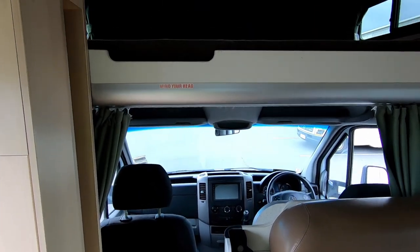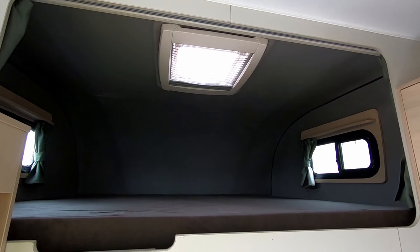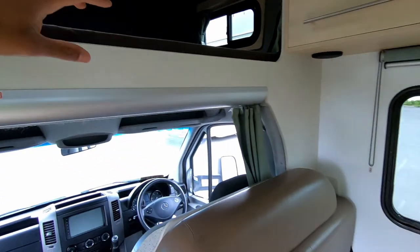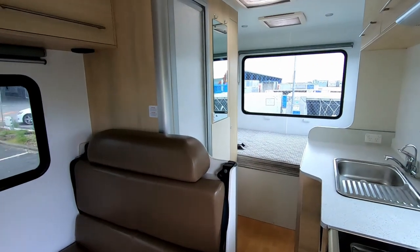Access to the front cabin area and a large over-cab storage area — that's where your sixth bed comes into play. So you've got two beds up there, two here, and two people can sleep at the back there.